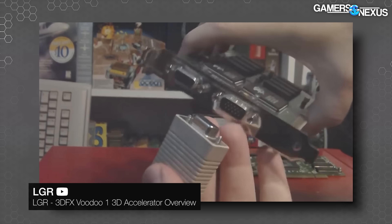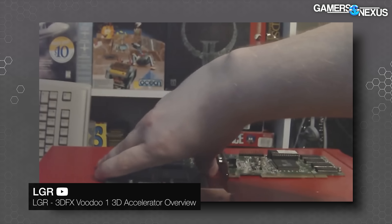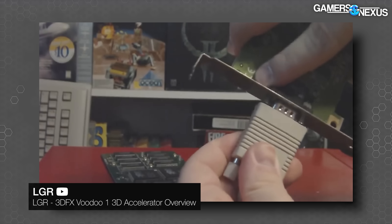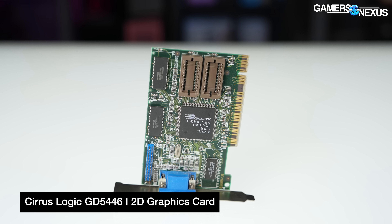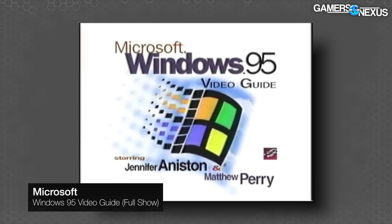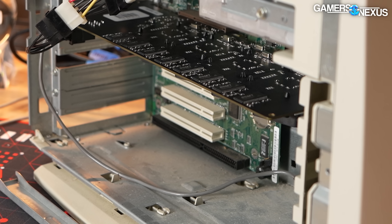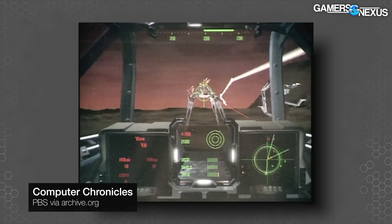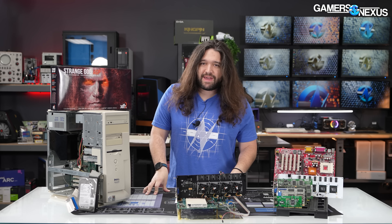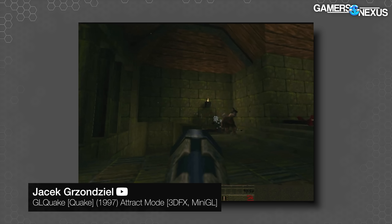It used a VGA pass-through in conjunction with a separate 2D graphics card, offering a genuine performance advantage over contemporary 3D/2D combo cards. It also allowed 3D effects to brush past the existing legacy of 2D graphics cards and make something entirely new. The timing was perfect: Windows 95 had just launched, everyone was buying new PCs with PCI slots, and PC gaming was about to become mainstream — a period when software and hardware development were racing forward hand in hand.